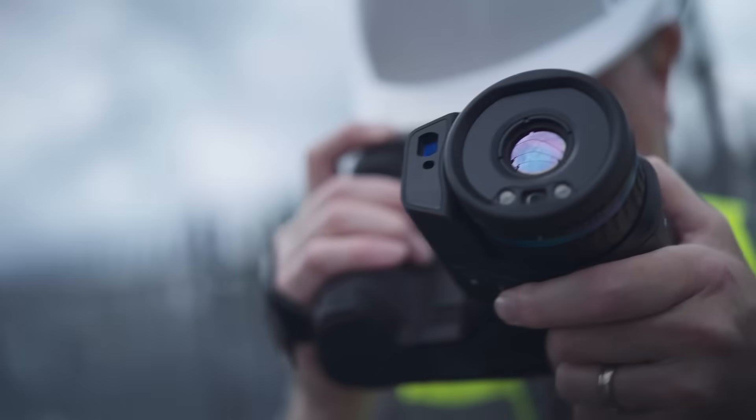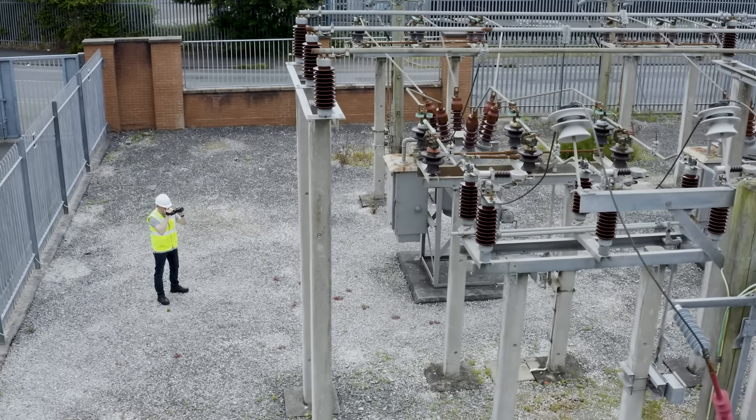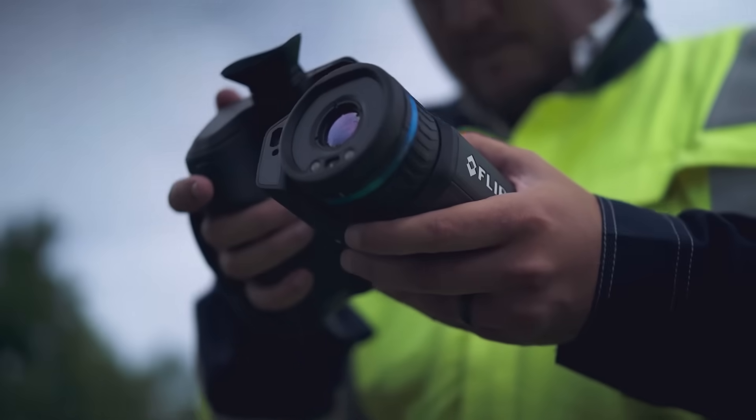Lens options go from a narrow 6 degrees lens for smaller targets at a distance to the 42 degrees wide view lens, or even the innovative flex view lens which combines both 14 and 24 degree fields of view in a single lens.